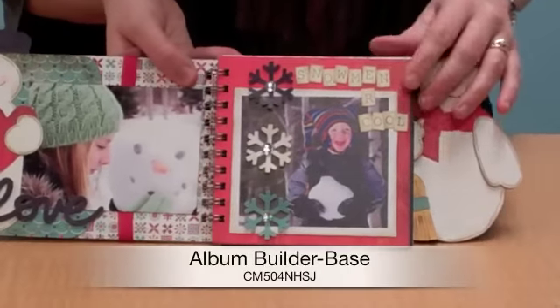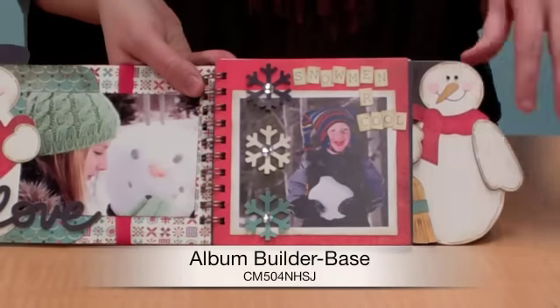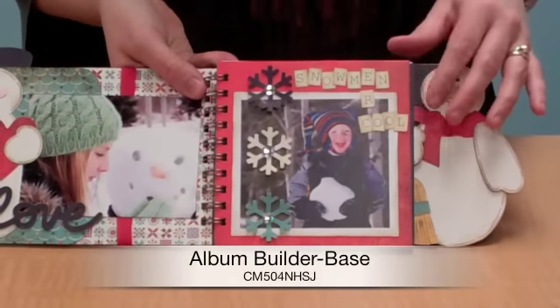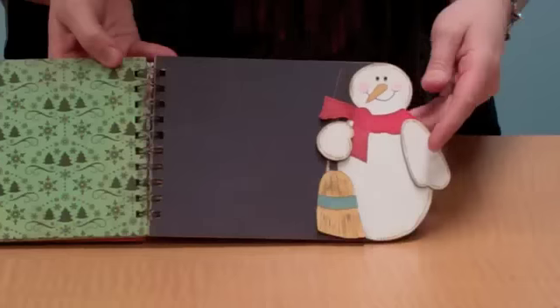And then of course there are these little inside pages, which is the album builder base that you can purchase. It's got all the different pages that you can utilize inside of these albums in coordination with them.